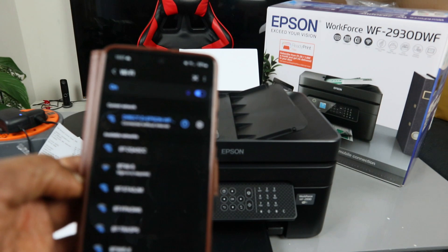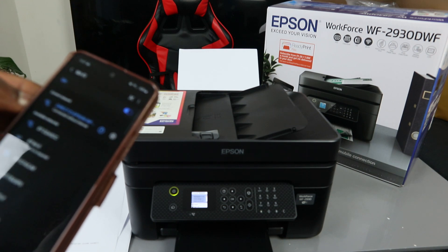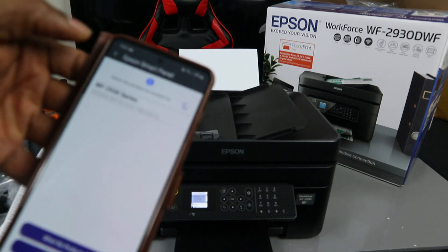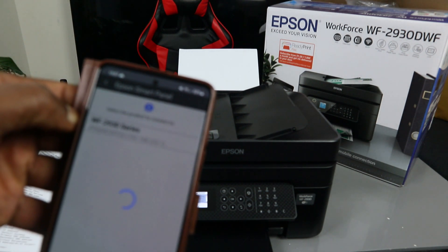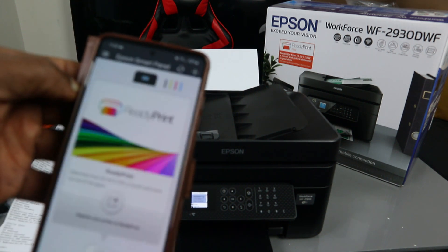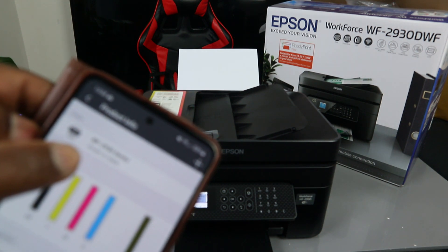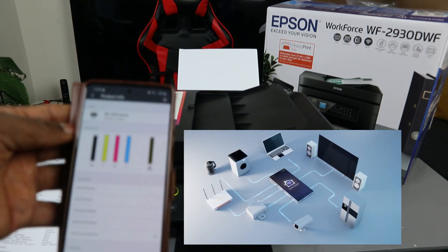The phone is now connected without internet. Go back to the Epson Smart Panel app. You can see the WF-2930 listed there — select it. The app confirms: 'Connection is complete.' This printer is now successfully connected via Wi-Fi Direct.